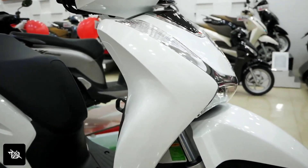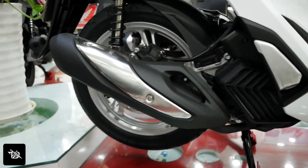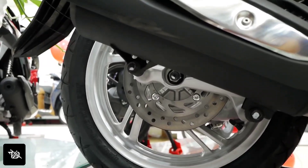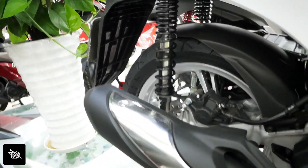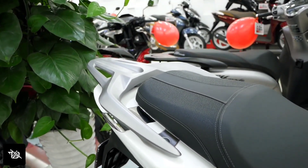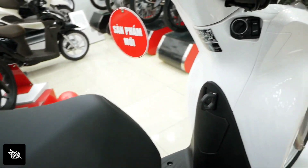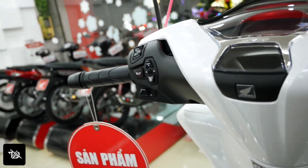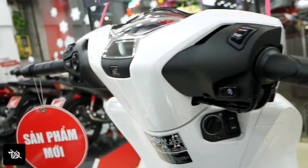The back design will change, the headlamp design will change in front, and the indicators will change in the back. After this, the upgraded version will be seen in the back. Disc brakes will be found in the top-end model, and drum brakes will be found in the standard variant. The exhaust design will also be changed.